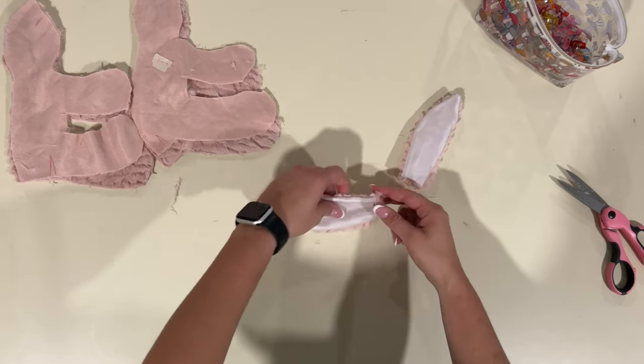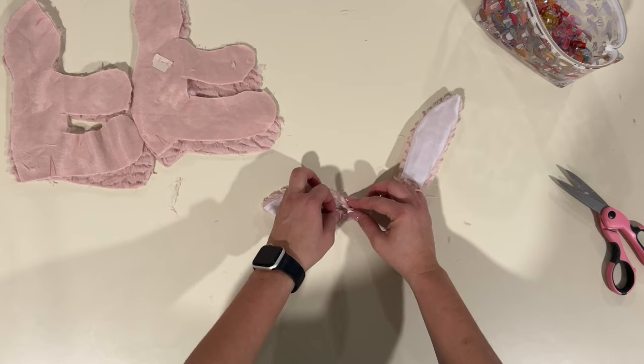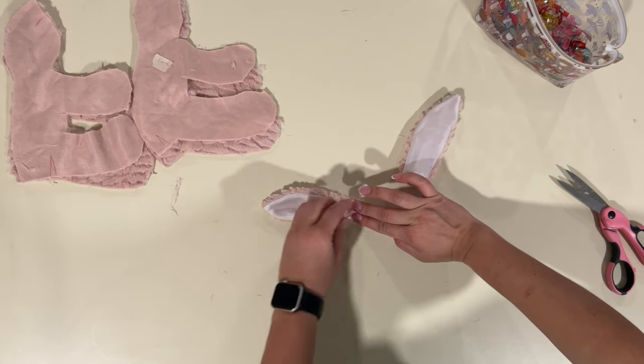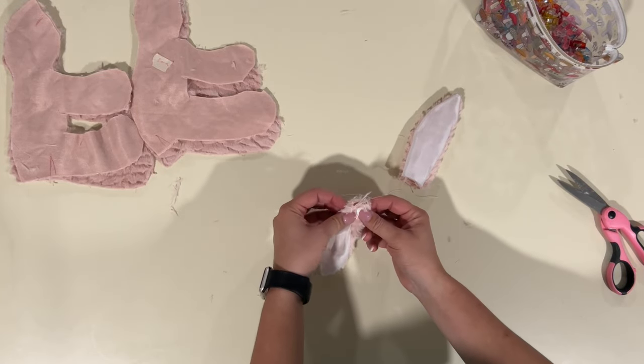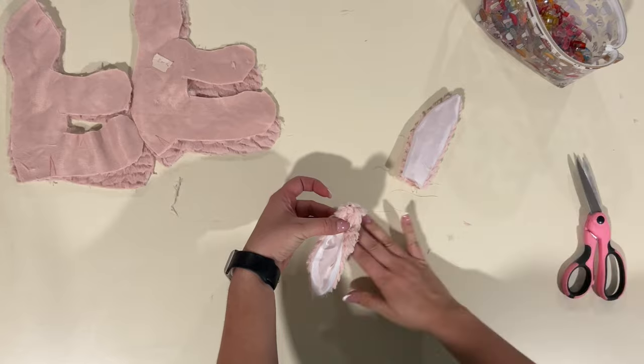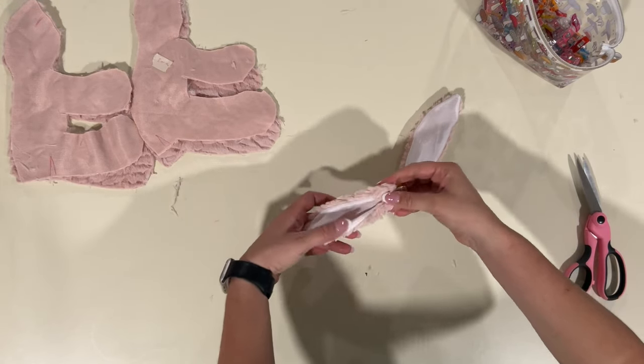Now I'm going to grab the ear and fold it a quarter inch towards the inside on each side. And then I'm going to baste here at one eighth seam allowance, just baste it together with a long straight stitch, so that way it's easier to sew onto the bunny later.